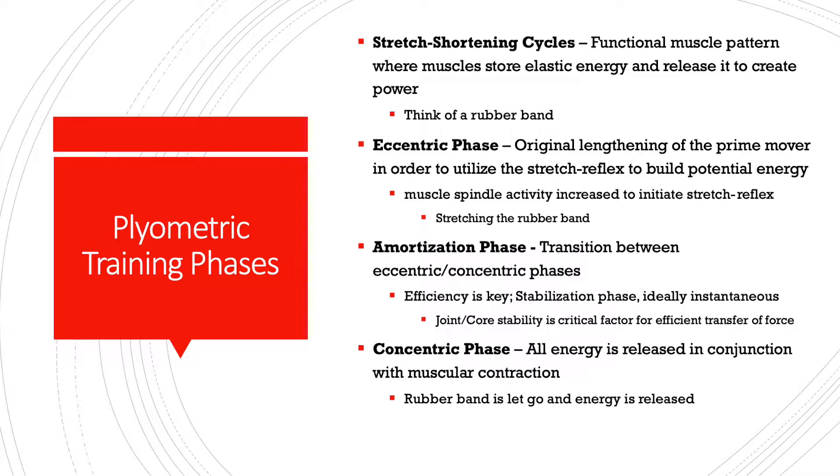The next phase is the amortization phase — it's a fancy term for the transition phase between the eccentric and concentric phases. Efficiency here is extremely important. This is what we consider the stabilization phase, and the joint and core stability of the athlete is absolutely critical in how well the amortization phase transfers energy from the eccentric into the concentric phase. Think of the rubber band: there's actually a very brief moment where it pauses and the material inside is transitioning the built-up elastic energy into the energy that is released when the rubber band is let go.